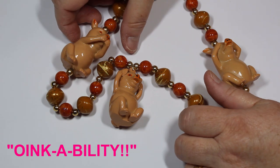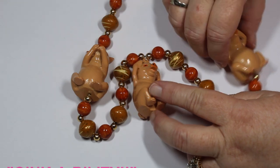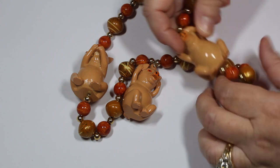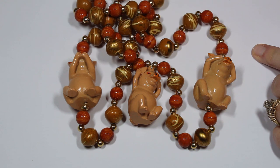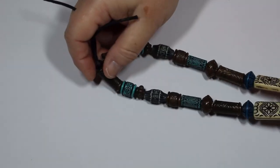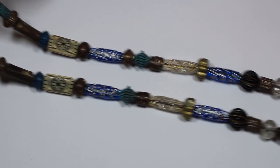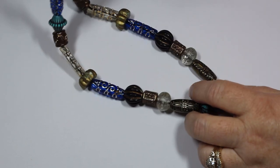I like pigs and all, but gang, look at this. We have the hear-no-evil, see-no-evil set of three really heavy pigs — the three little pigs. Oinkability! I think I would take those off and just put them on my windowsill. I like the pigs, but a little bitty pig on a necklace? To each their own — somebody will absolutely love that necklace. There's a lot of pig lovers out there.